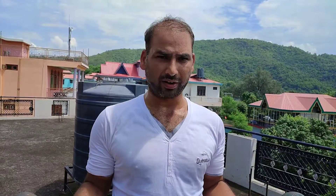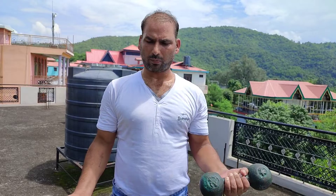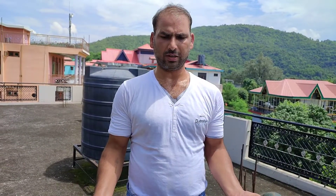तो चलिए, सबसे पहली एक्सरसाइज मैं आपसे शेयर करता हूँ और किस तरह से करनी है वो भी बताता हूँ। थोड़ा ध्यान दें, एकाग्रता से, क्योंकि गलत एक्सरसाइज ना करें। तो दोस्तों, ये देखिए - इस तरह से डंबल रखने हैं। अपनी जो एल्बो है, उसको थोड़ा पीछे ना रखें - इस तरह से एल्बो रखनी है।